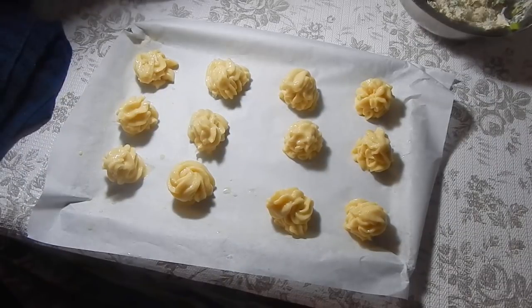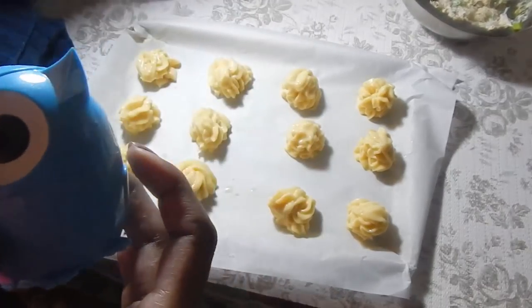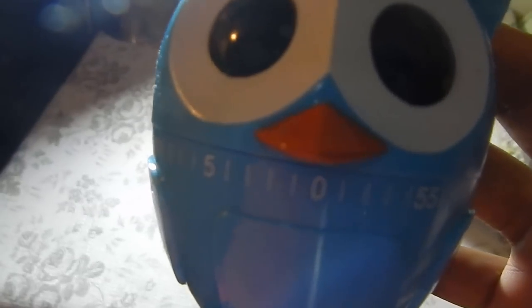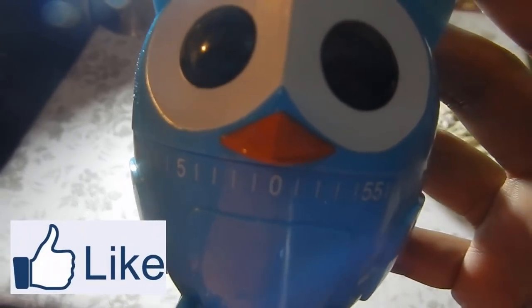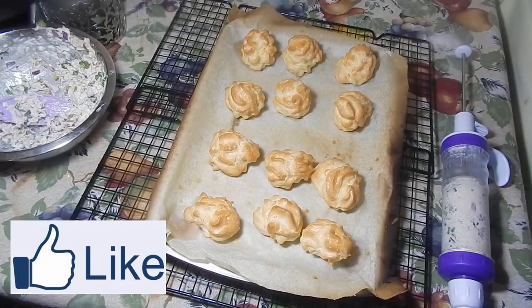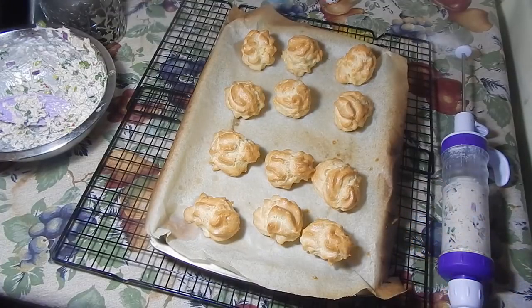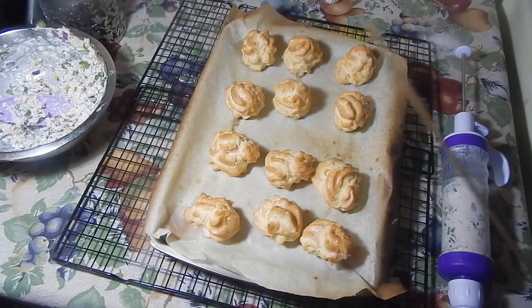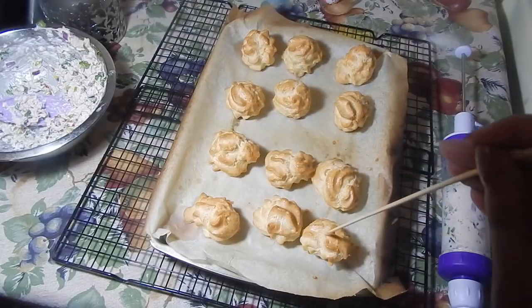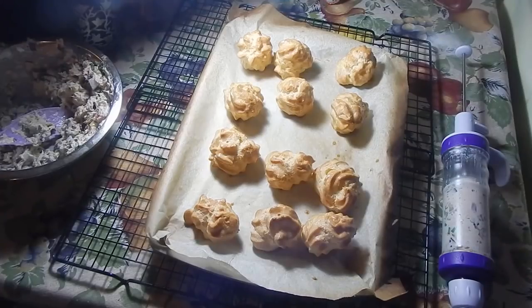Once the oven comes up to 425 degrees Fahrenheit, set your timer for 10 minutes. As soon as the 10 minutes is up, lower the oven to 350 degrees and let them bake for another 20 to 30 minutes. My puffs just came out after 30 minutes at 350 degrees — I left them longer because they were big. For mini puffs, 20 minutes should be fine. Now take a skewer or toothpick and poke a hole in each puff to let the steam out, then leave them to sit for about 10 minutes until they're not too hot.